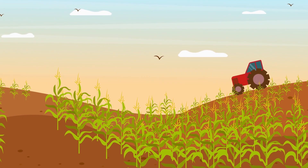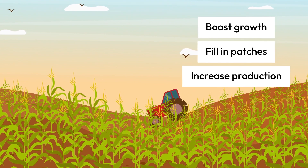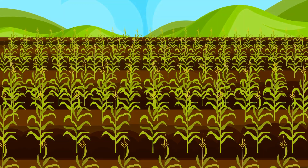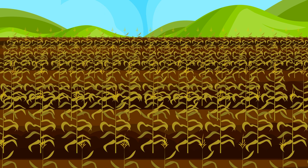Nitro Max Plus is the best way to boost growth, fill in patchy fields, and get the most production possible. Standard Urea, whether in dry or liquid form, always comes with the risk of burning vegetation.